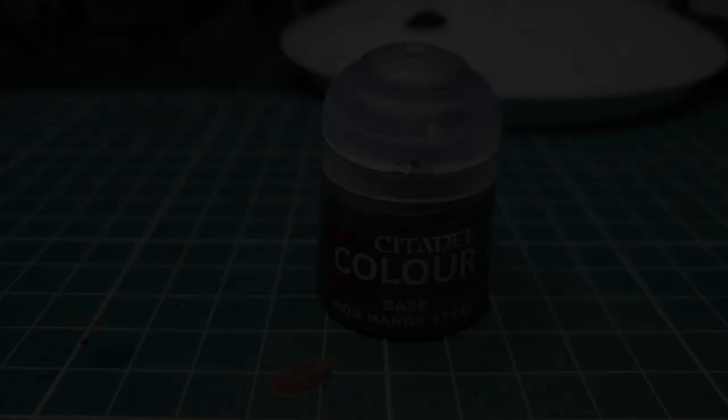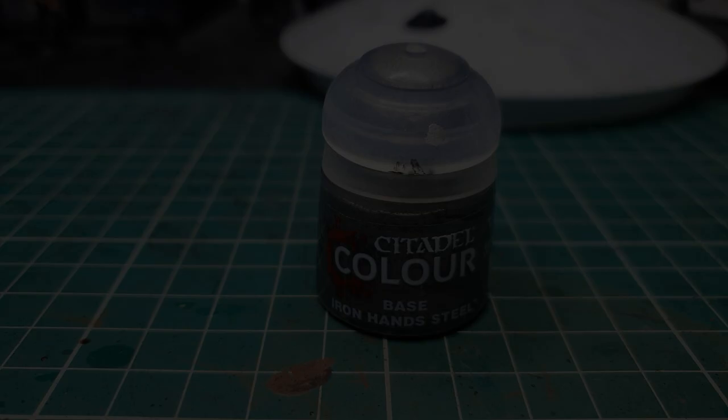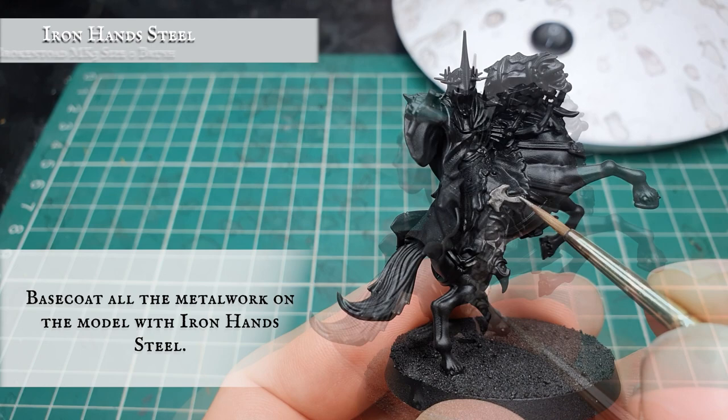First we're going to start base coating all the metalwork on the Witch King himself with Iron Hand Steel, making sure we get around all the bits on both of the shin guards and greaves, all around the sword and all the pauldrons, and all around the inner workings and spikes on the helmet.